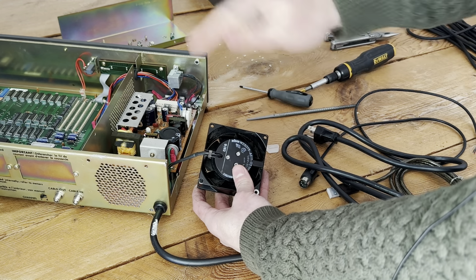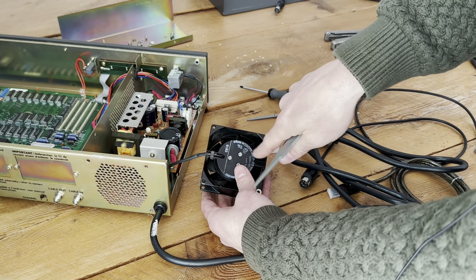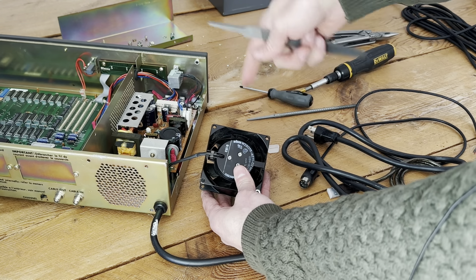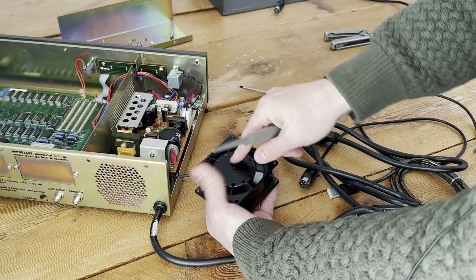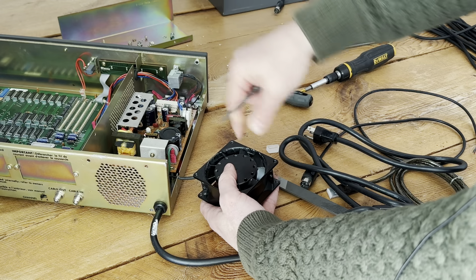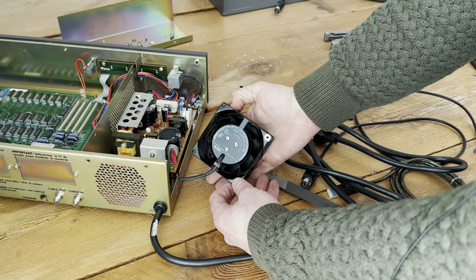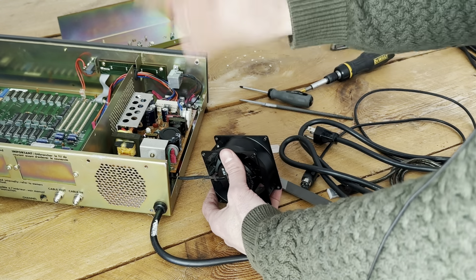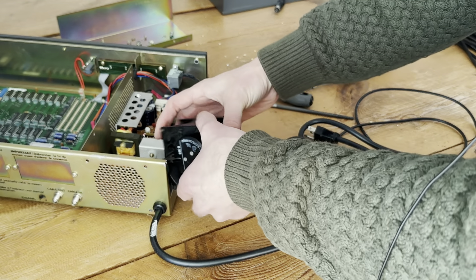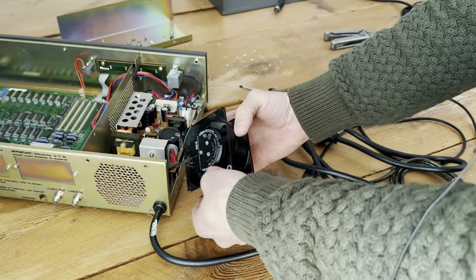Some things to note if you're doing this fan repair: you've got to make sure you take this clip off so that the cable will give enough slack to be able to push the fan out of the enclosure. There are a number of screw holes on the back of this fan housing, so lining these three back up can be a little finicky — just be careful and make sure you can see all three screw holes before you start screwing it back together.